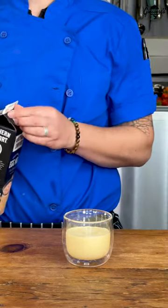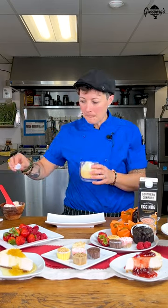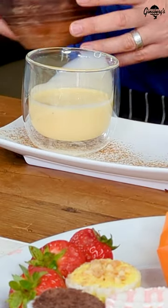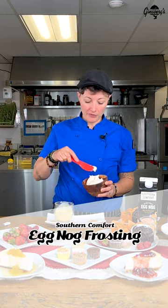It's great by itself or with a dessert. Let me just make sure it's good. It's very good. And then I went ahead and I made an eggnog frosting using the Southern Comfort eggnog.